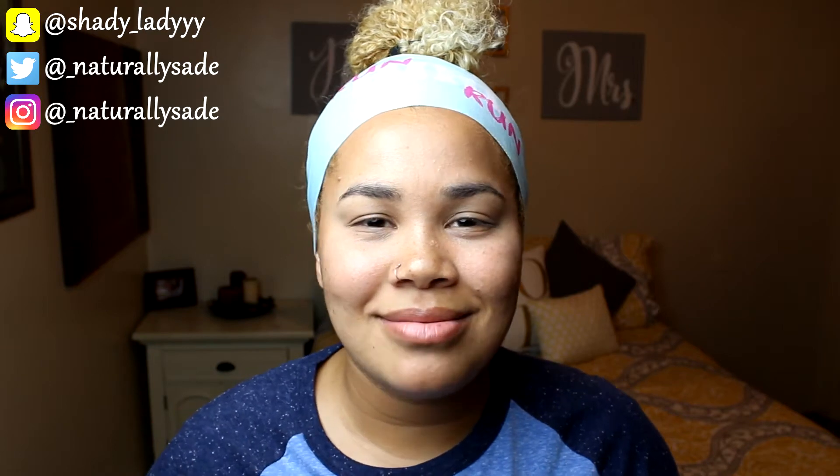Hey guys, what's up? Welcome or welcome back to my channel, Naturally Sade. Please excuse my voice, I have a sore throat so bear with me.